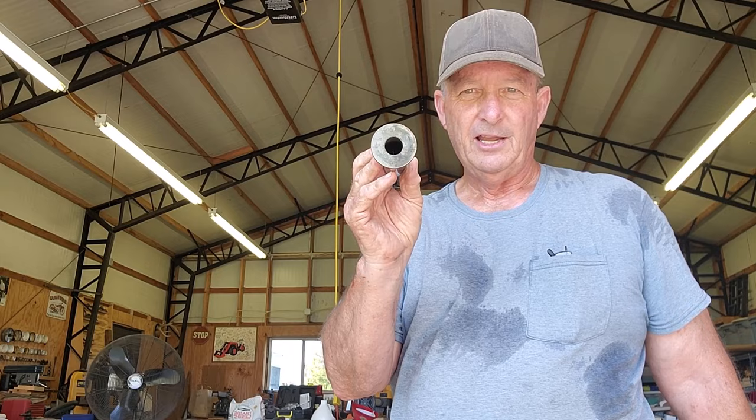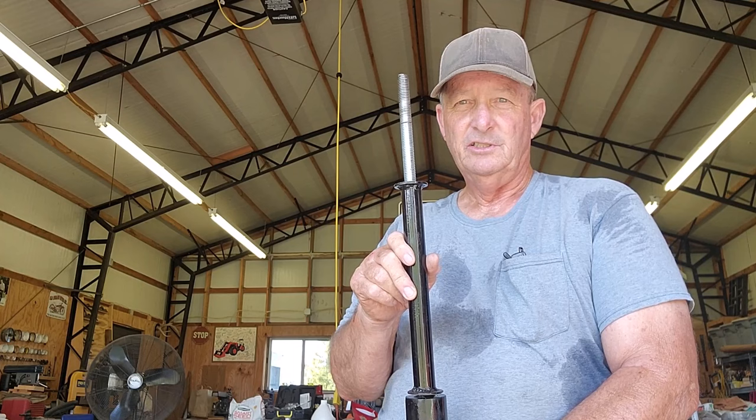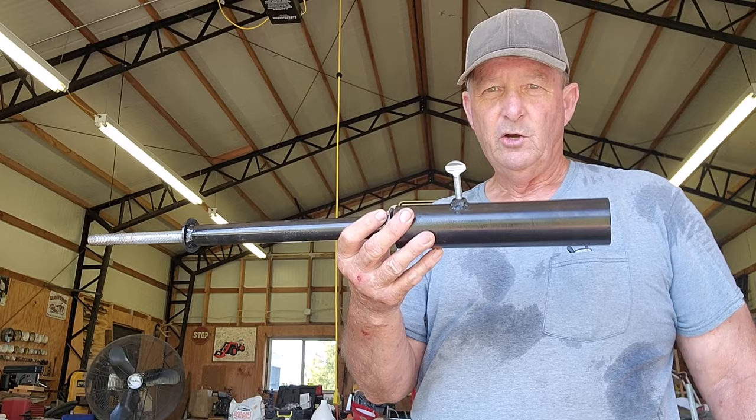Then I made a piece of 3/4-inch pipe with washers that fit over the 5/8 rod, and that slides on there to hold 8- or 10-inch tires — even a 12-inch tire if it has a 5/8 axle. It uses a thumb screw that goes into the hole on the base, which I'll show you.